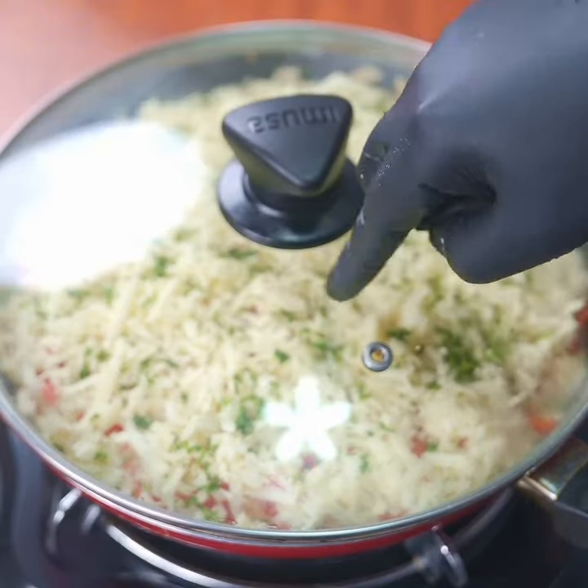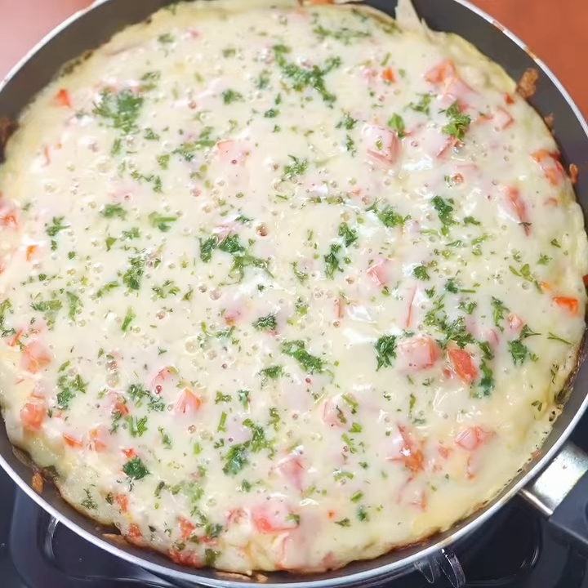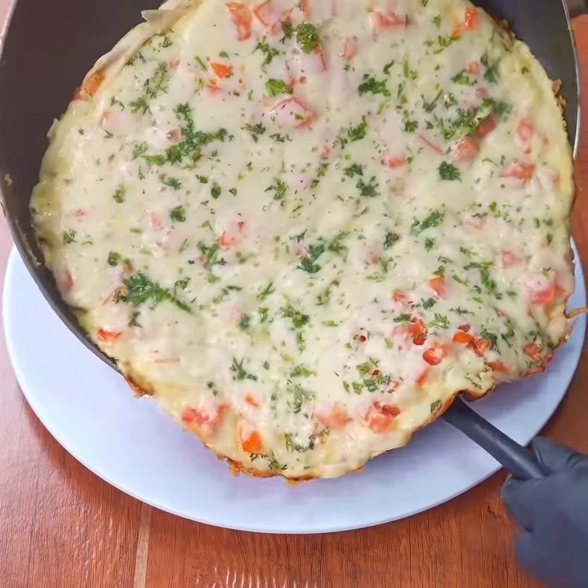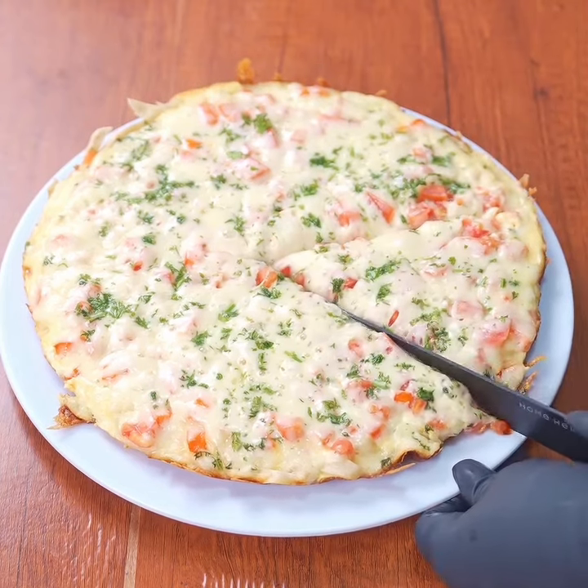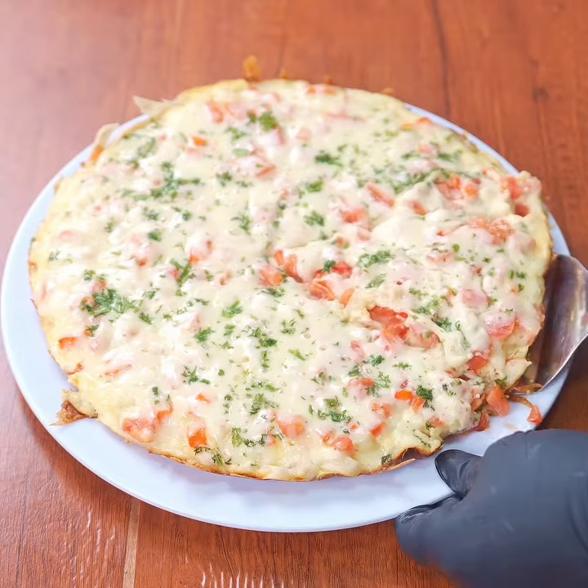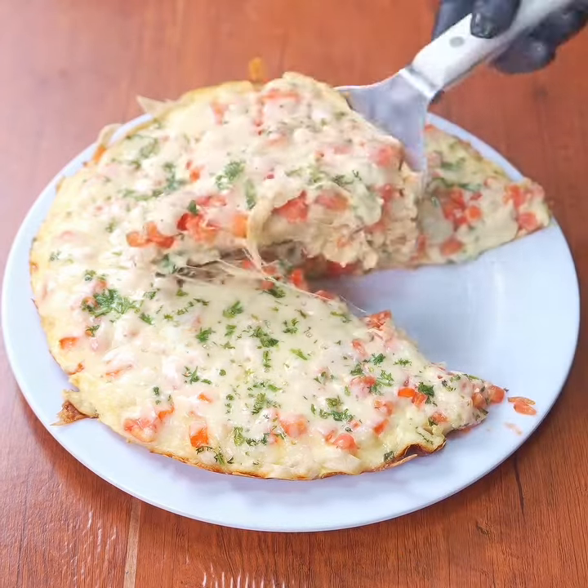Look how delicious it has turned out! My family loves it. Let me know below if this is the first time you're seeing one of my recipes. I hope you enjoyed following this recipe as much as I enjoyed sharing it with you — see you in the next one!